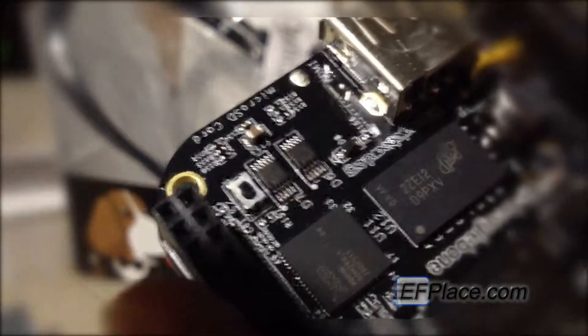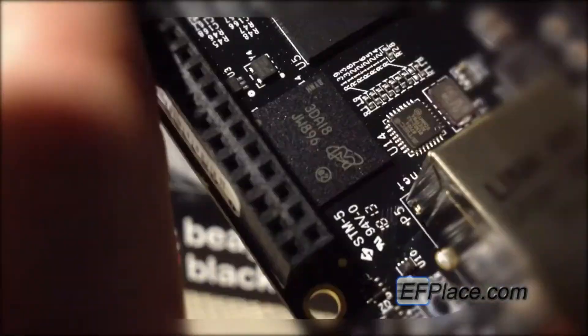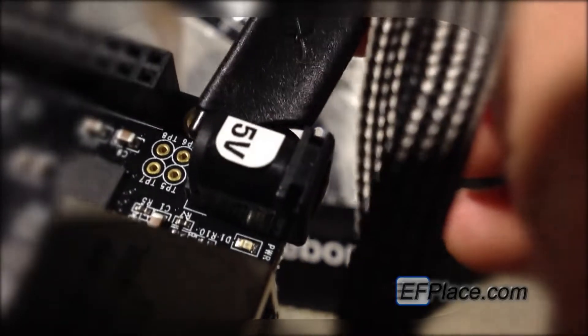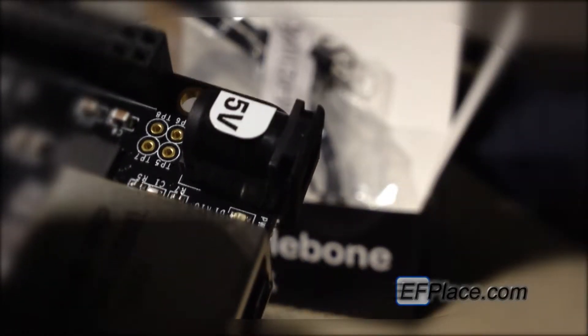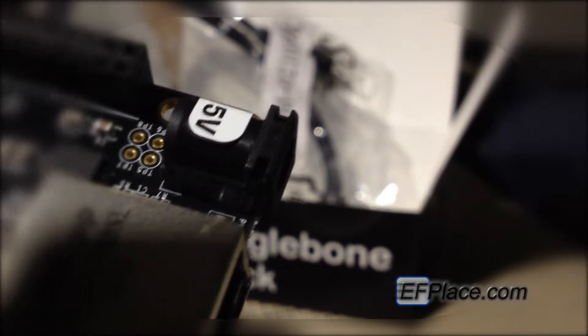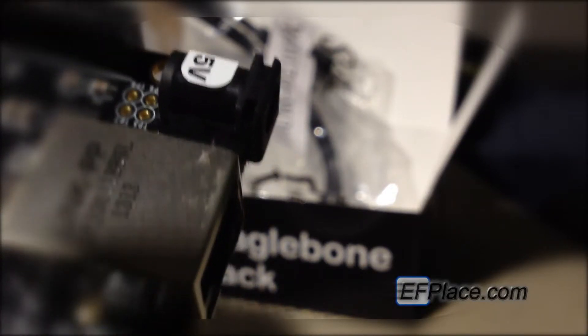So there it is — the BeagleBone Black Edition. One last thing I forgot to mention: right behind the 5V line, you have these little pins which are actually for hardwiring a battery if that's what the user desires. And let's take a look at the underside one last time — there it is, in all its glory.